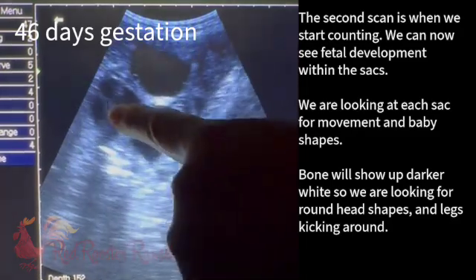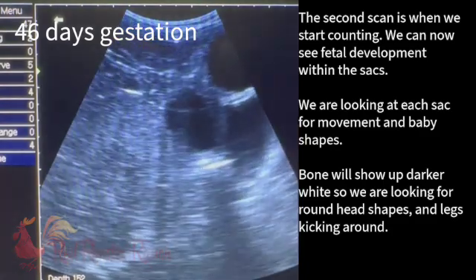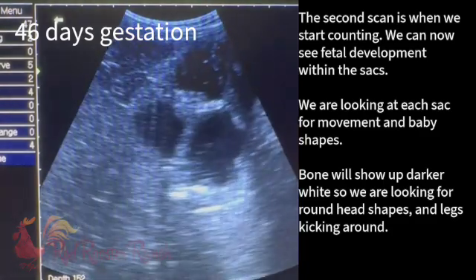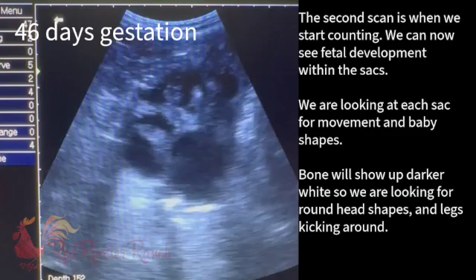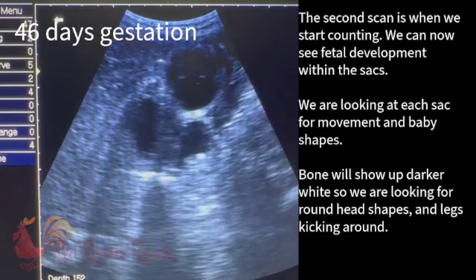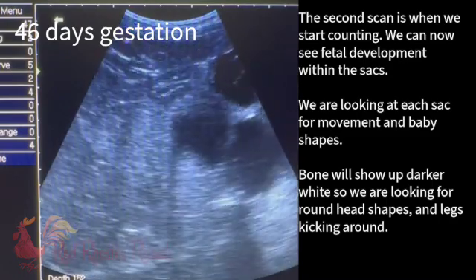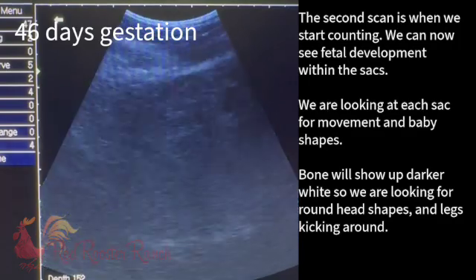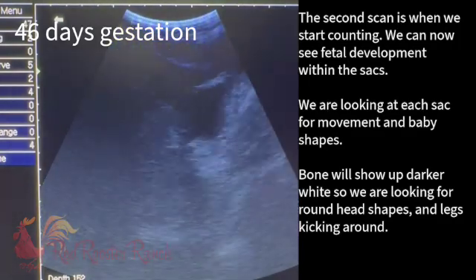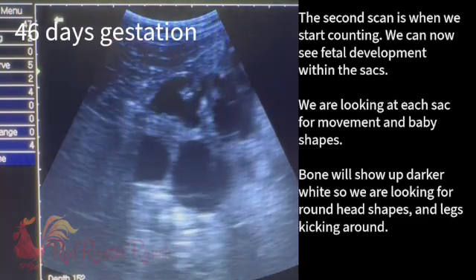I've seen a baby here. I'm going to focus on this sack for a second and then I'm going to look at that one. So definitely seeing movement. My hand is still — the goat is moving. And we definitely see movement, tiny little things. Going to go ahead and try to get the other sacks in better focus.